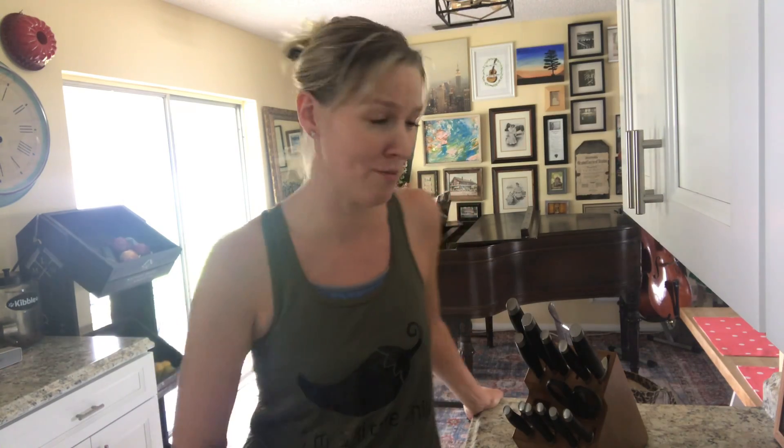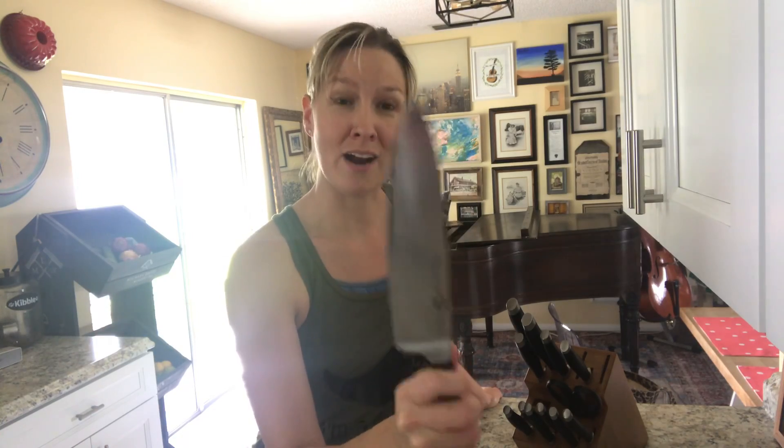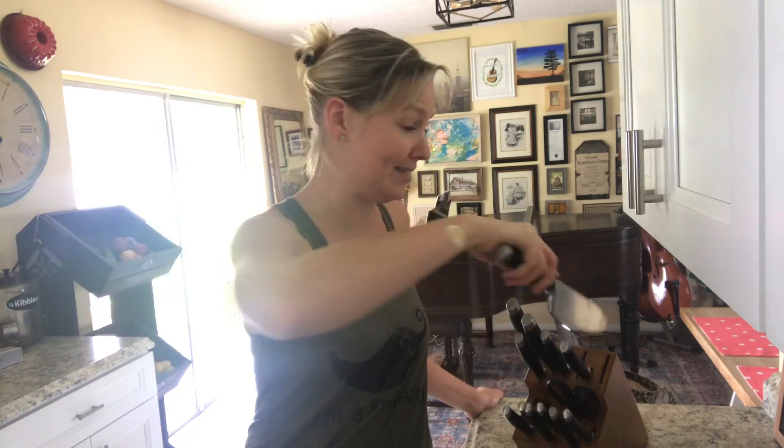She saw me putting a knife away in my block and she was like, 'Oh honey, no — hold on.' So this is such a valuable tip that I'm going to pass it on to the rest of you. In your knife block, normally we take our knives and put them blade down into the block.